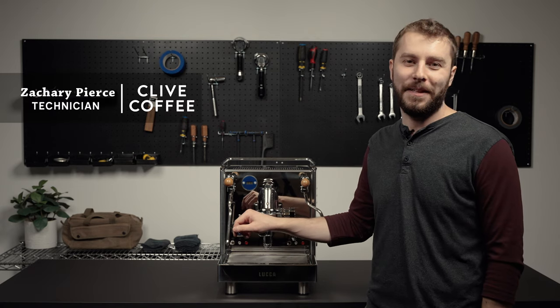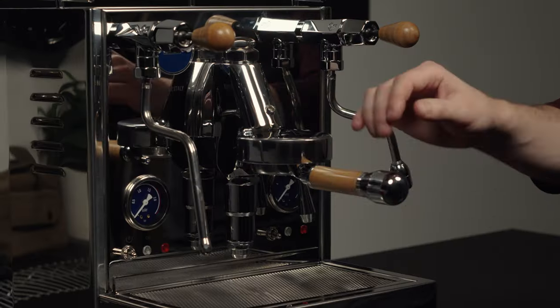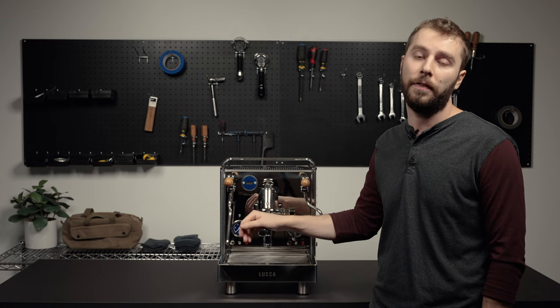Hi, my name is Zach. I am the tech manager here at Clive Coffee and today we're going to be talking about the M58's auto shutoff function. It shuts off the machine after about 30 minutes. This is to conserve energy.